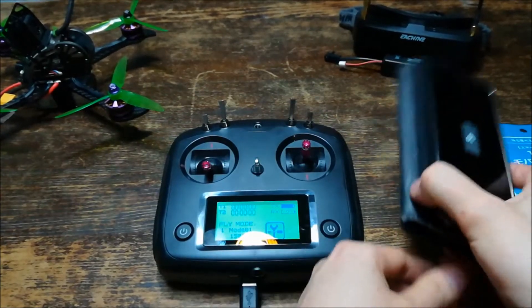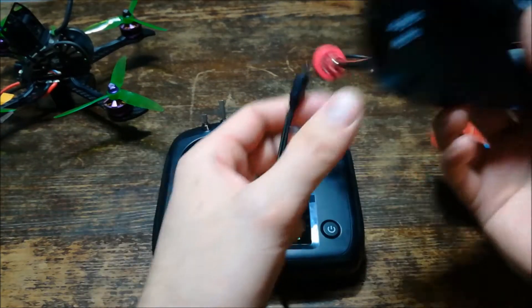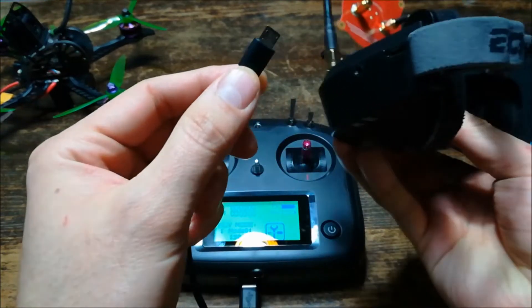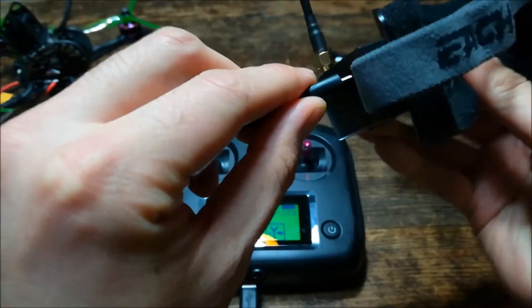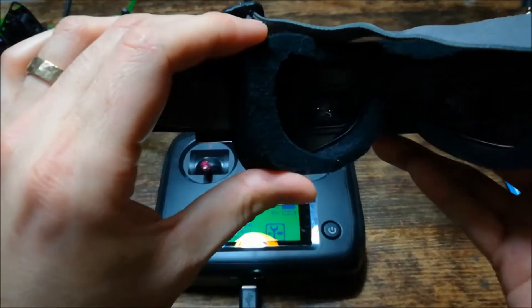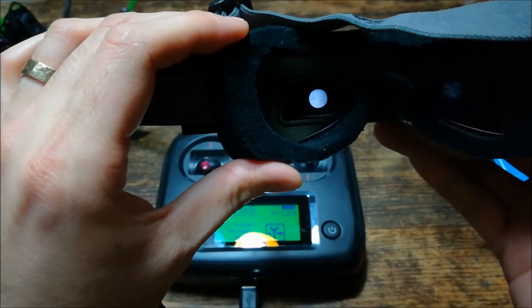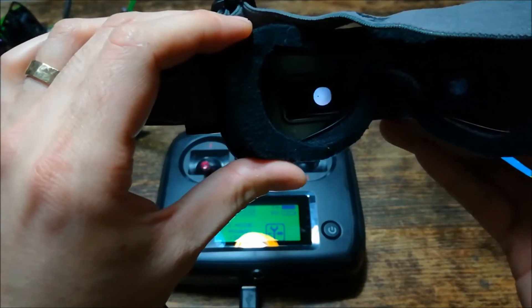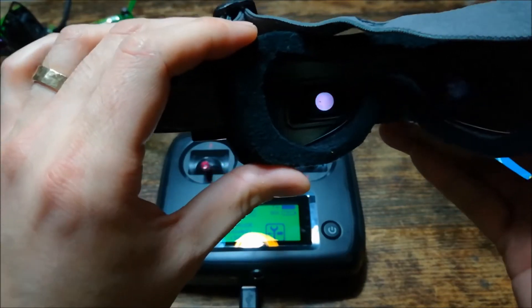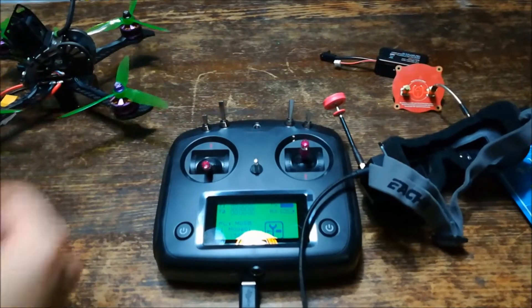I can also power my EV100 goggles by eShine without a battery, just by plugging in the micro USB it will power on my goggles. As you can see they are powered on, searching for a channel right now and there we go. My drone is not powered on, but if you give me a second I'll power my drone on so you can see that my drone is also powered on.